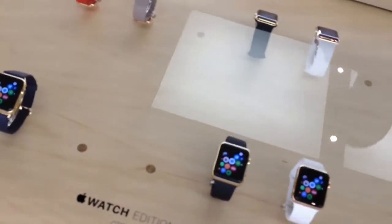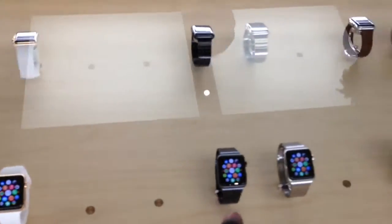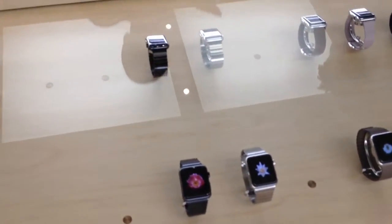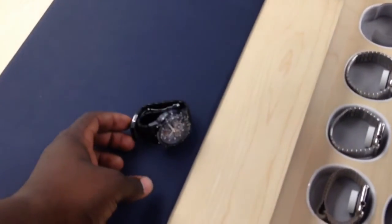We purchased one already — I pre-ordered it. Which one did you pre-order? I ordered a 42mm sport model, because I wanted that band. It looked like that band was bigger than the other ones. I wanted to try that one. I'm going to go with the black 42mm. Yeah, 42mm — this is going to be medium to large.